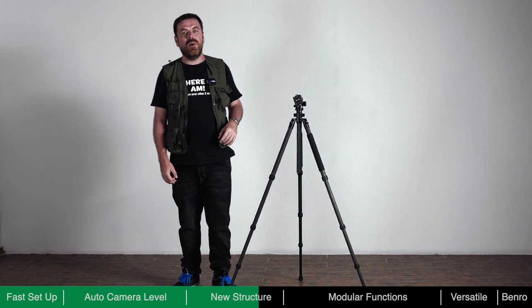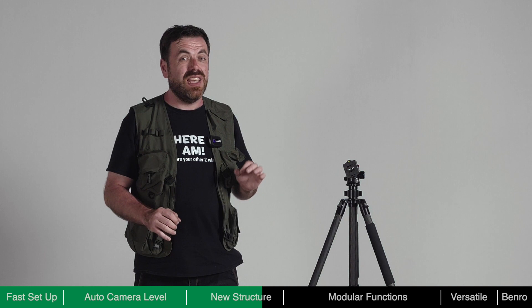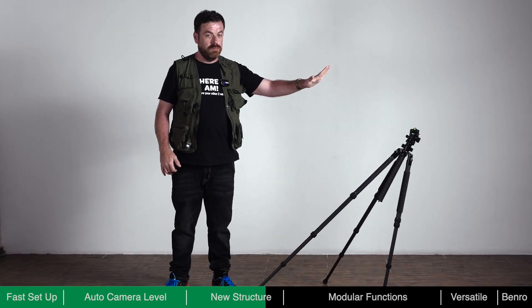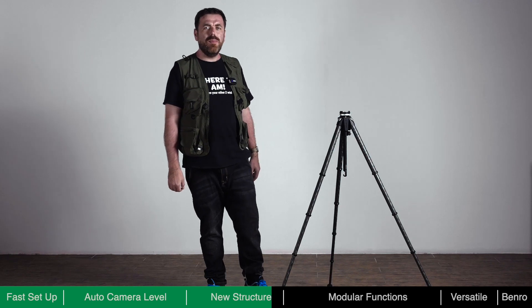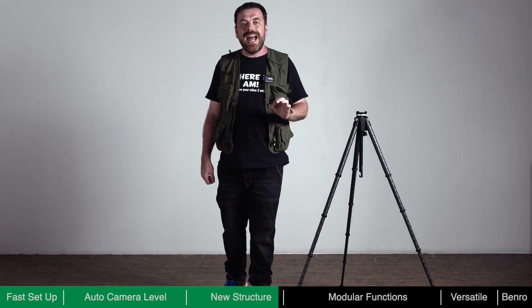When using a traditional tripod, if one of the legs is not fully locked, it could potentially be very dangerous to the equipment on it. Theta incorporates a redundant anti-slip mechanism on its legs. As demonstrated, even under hard force, Theta's anti-slip mechanism keeps your equipment safe.